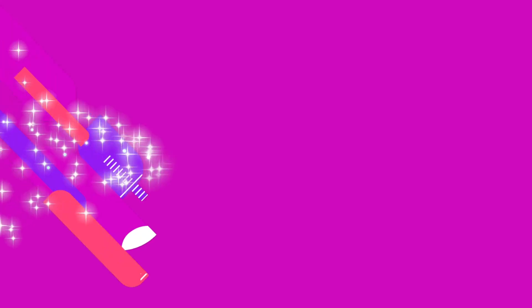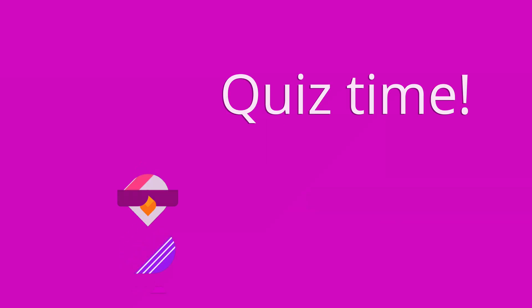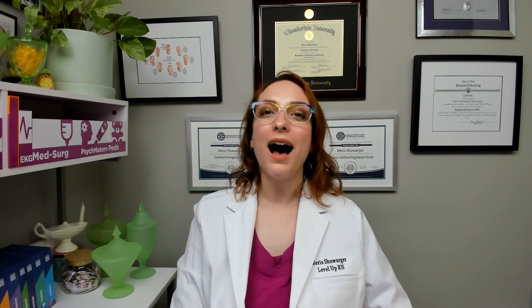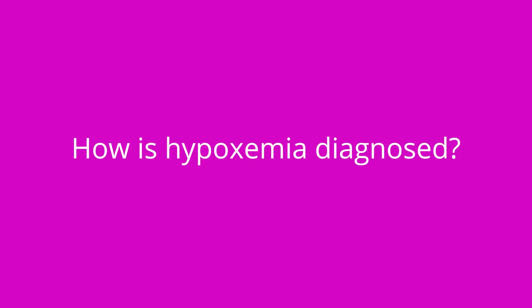Let's test your knowledge with some quiz questions. What is the expected oxygen saturation of a patient with COPD? Oxygen saturation in the low 90s is expected for a patient with COPD. How is hypoxemia diagnosed? With an arterial blood gas, ABG.